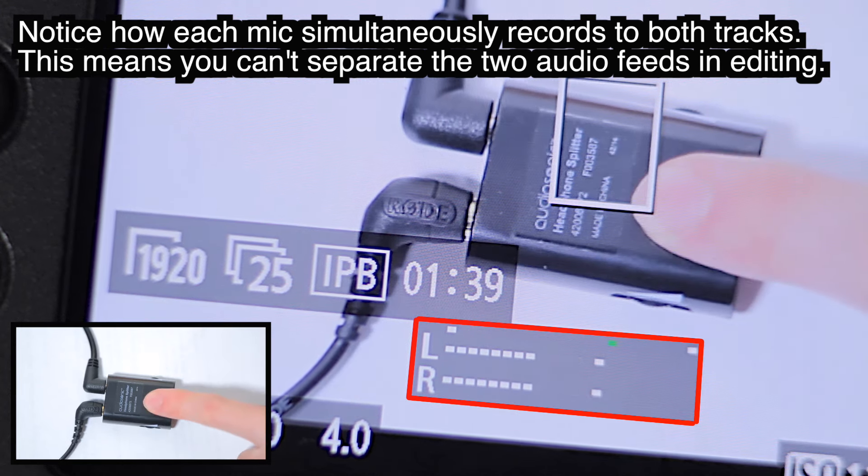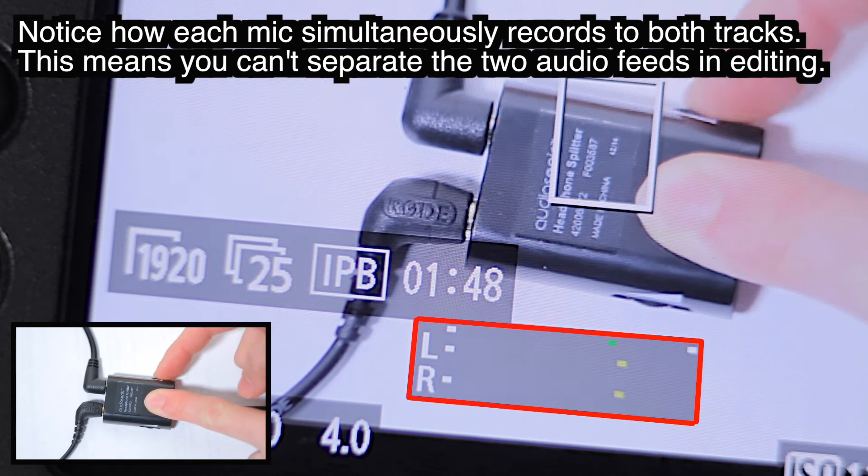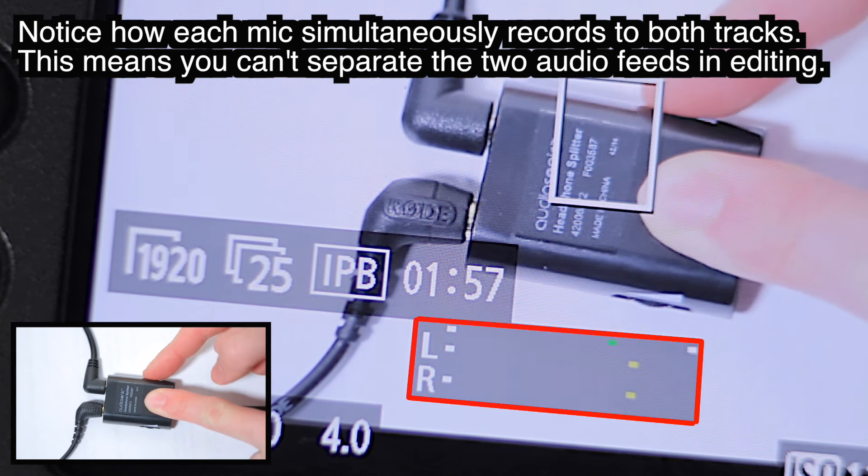Let's do the same thing but for the opposite mic. So this is the Sennheiser microphone — turning down the volume — so all we will be left with is the Rode microphone. So right now, the audio you are hearing is purely from the Rode microphone. And then let's bring it back up again so we can hear both.